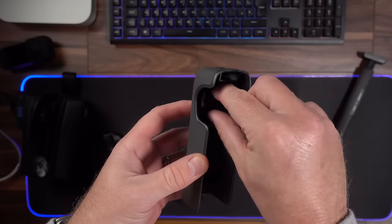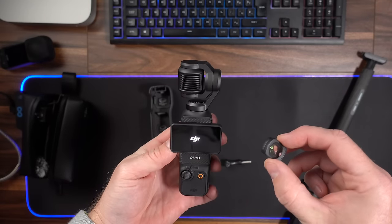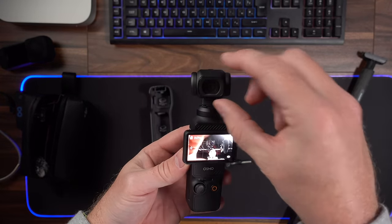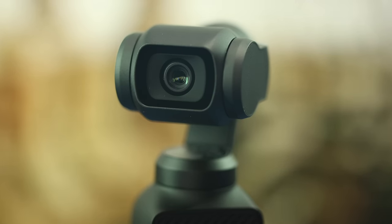Another downside is that the wide angle lens only comes with the creator kit or you have to buy it separately. I don't really understand why DJI wouldn't just make the lens wide enough in the first place — why isn't it built into the camera? Having a separate accessory to get a wider angle feels like a bit of a cash grab. Maybe the standard lens is for people using this primarily for vlogging, or for shooting subjects facing away from you.